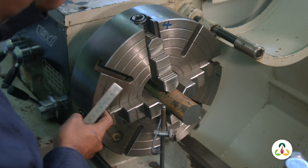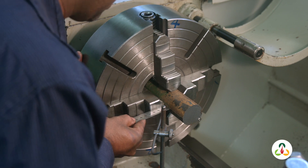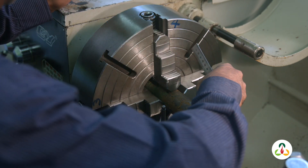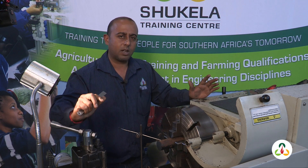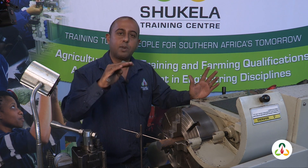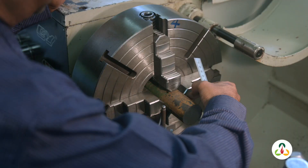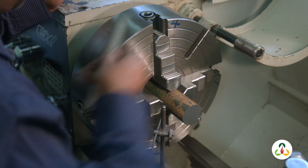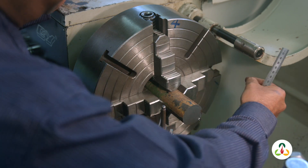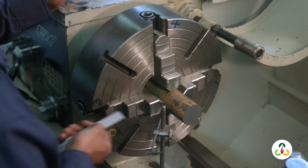We want the gap between the surface gauge and the workpiece to be the same all around — if that gap is the same, our workpiece is running concentric. Turn it over to jaw 3, because jaw 3 is opposite jaw 1. Here I've got a gap of 8 millimeters. So if I've got a gap of 10 on jaw 1 and 8 on jaw 3, the midpoint between 8 and 10 is 9. I need to loosen jaw 1 and shift the workpiece towards jaw 1 and away from jaw 3.